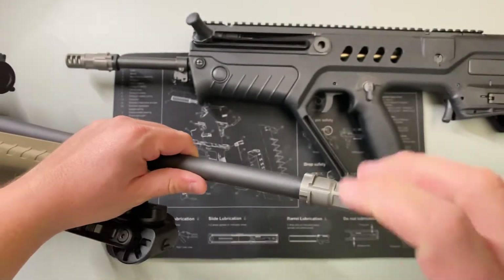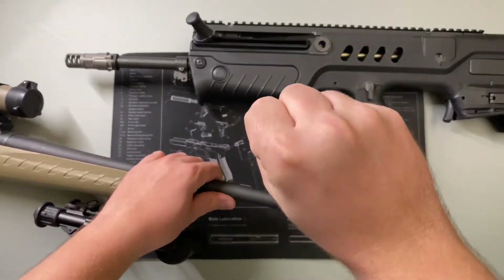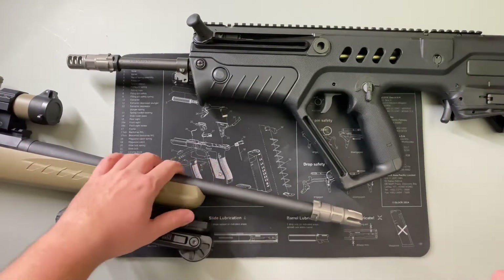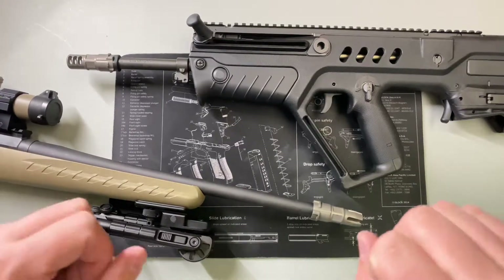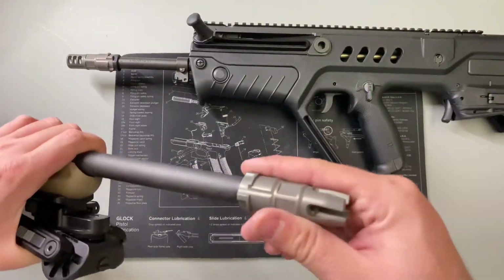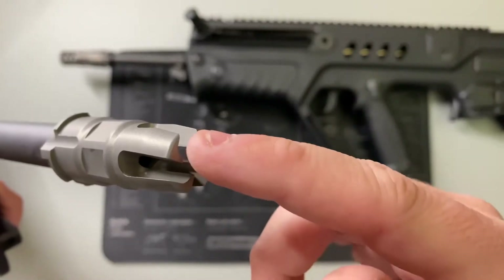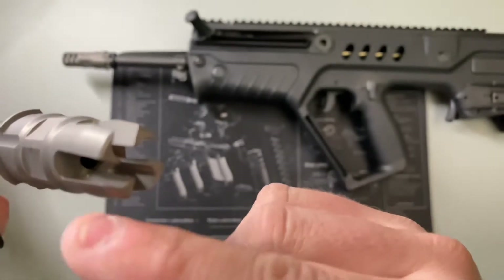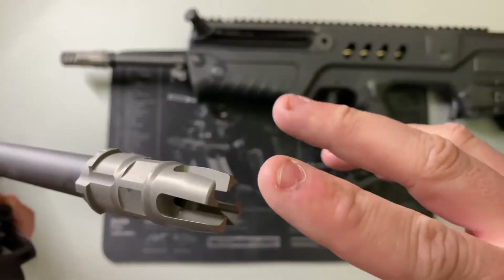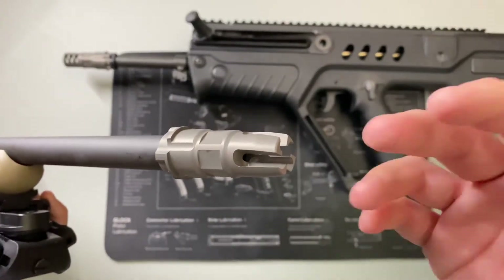A flash hider gives more surface area for the gas to escape. When you have no flash hider on the end of any rifle, as soon as the projectile leaves, all that gas comes behind it and as soon as it hits open air it expands in every single direction, giving a nice big fireball — a 360 ring of fire. With a flash hider, the gas comes out and hits the first ramp, being redirected along channels. Instead of a 360 ball of fire, the gas gets just a minuscule amount of time to mix with the air to lessen the fireball effect.